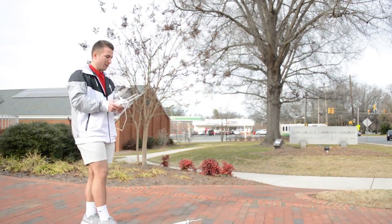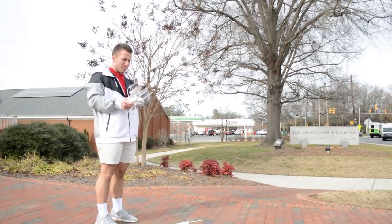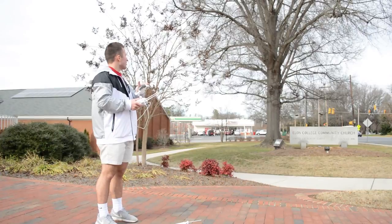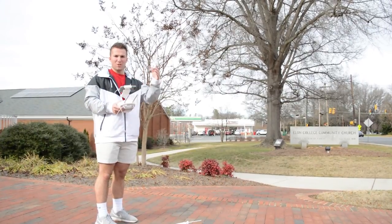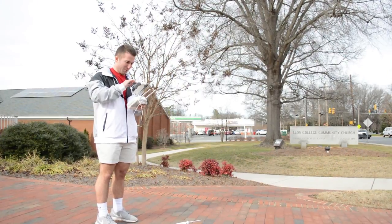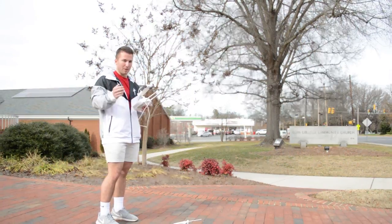Okay, so the plan here — the intersection is right here and I'm gonna try to hover directly above the center of it. We'll see how that works. Got 15 satellites, so we're good to go.